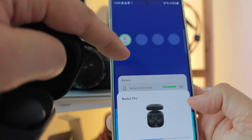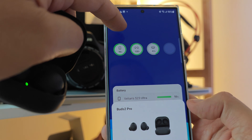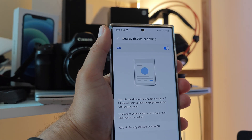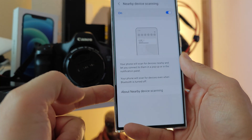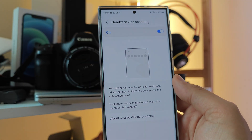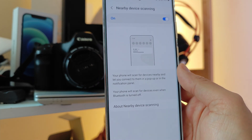The moment I actually try to connect, boom — Bluetooth turns on. So if I switch off Bluetooth, it will scan devices and let you connect even if Bluetooth is turned off. But this doesn't really apply for the watch. The moment you want to connect with them, of course, you're going to need Bluetooth. So go there, update the Nearby Device Scanning, and enjoy your Samsung ecosystem.